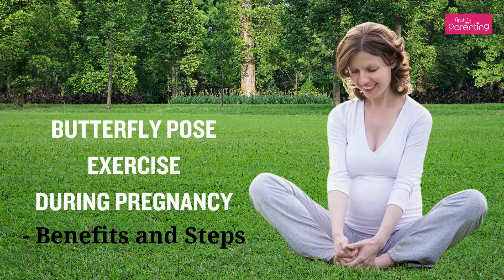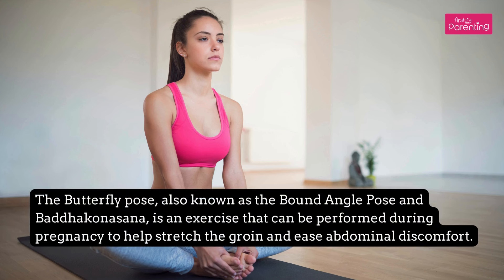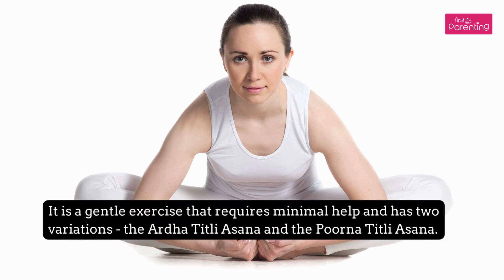Butterfly Pose Exercise During Pregnancy: Benefits and Steps. The Butterfly Pose, also known as the Bound Angle Pose and Baddha Kona Asana, is an exercise that can be performed during pregnancy to help stretch the groin and ease abdominal discomfort. It is a gentle exercise that requires minimal help and has two variations: the Ardha Titli Asana and the Purna Titli Asana.